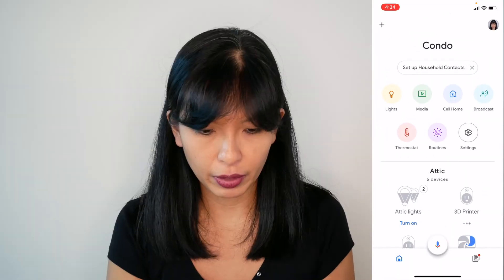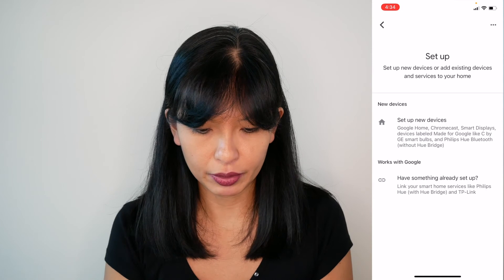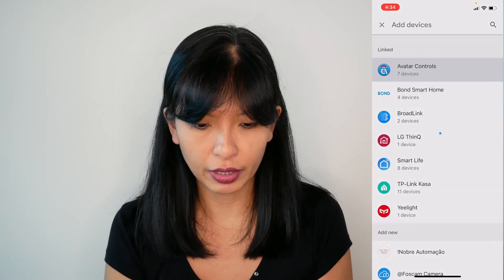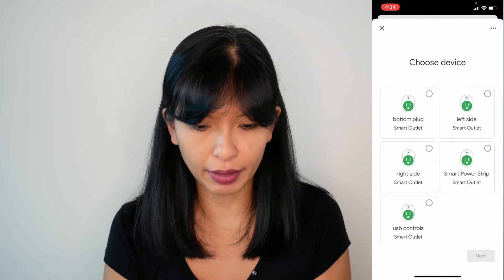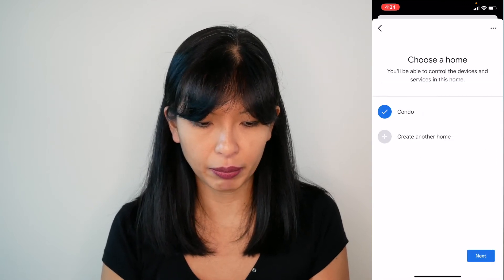That's controlling the power strip with your Amazon Echo device. Now let's go to the Google Home app — hit the plus button in the top left corner, set up a device, I already have Avatar Controls set up. Check for new devices and I've got bottom plug, left side, right side, smart power strip, and USB controls. I'm going to hit next on the bottom plug.